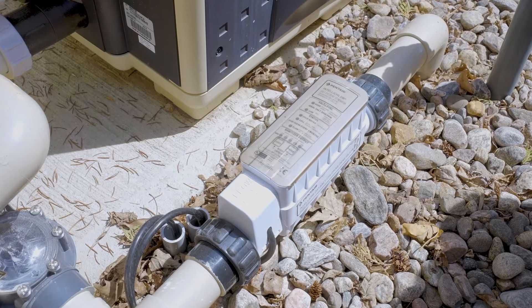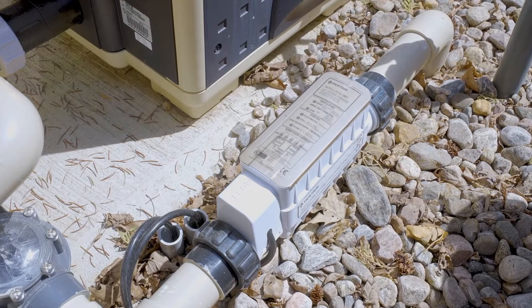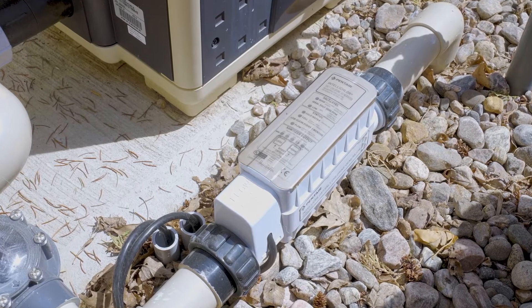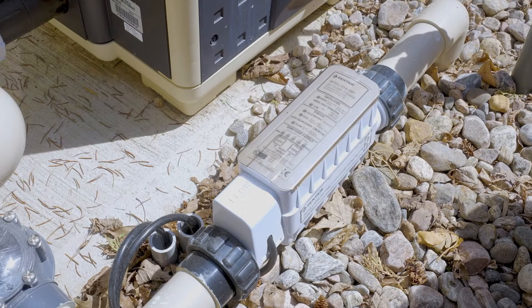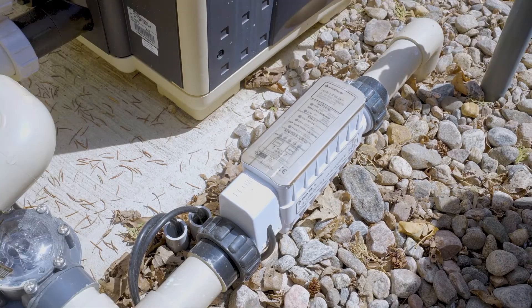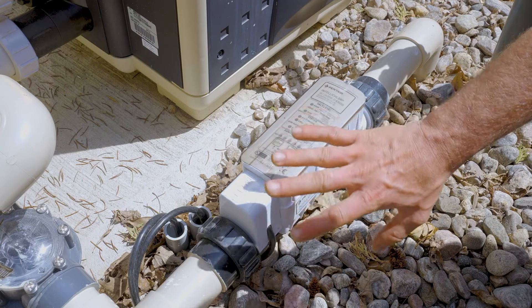Pentair Intellichlor salt cell. Whether you have an IC15, IC20, IC40, or an IC60 model, the top plate is going to be the same. These things are pretty self-explanatory. When they're on, they light up and there's a bunch of colors.